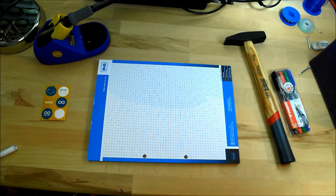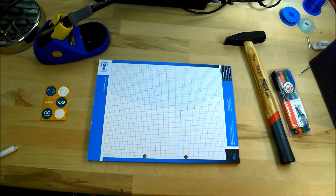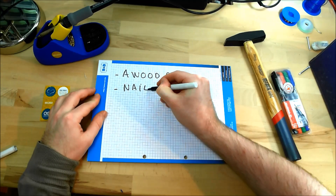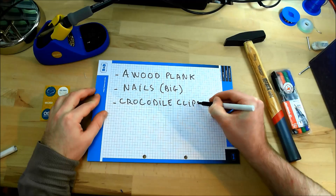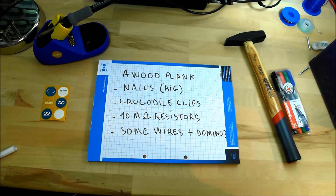The project rough idea is building a controller board to play notes with OPA. For this, we will use nails as cheap hand-detached sensors. Let's write down our bill of materials: we need a wood plank, a few nails — rather big ones — the same amount of 10 Mohm resistors, crocodile clips, and regular wires and a domino strip.